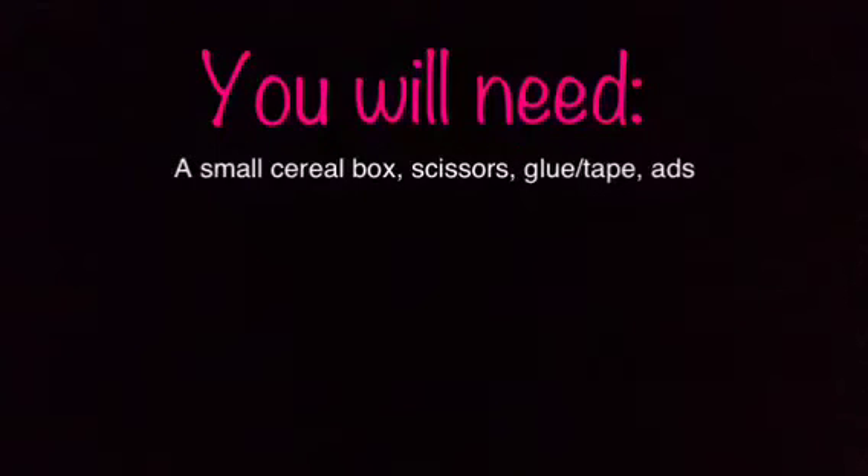You will need a small cereal box, scissors, glue or tape, and ads.